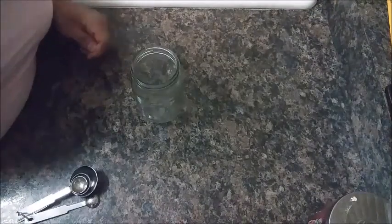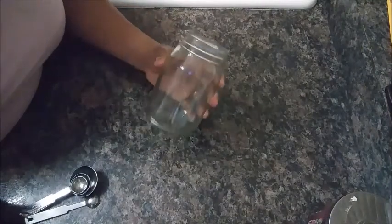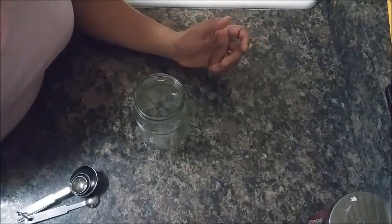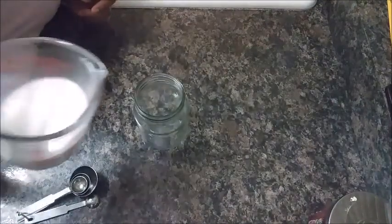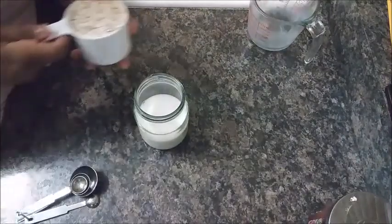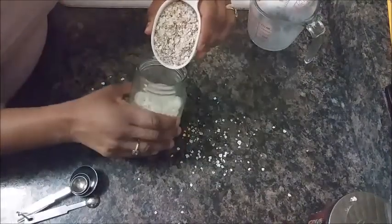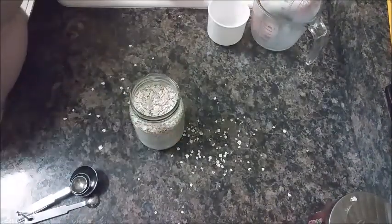So we're going to start with either a mason jar or, in my case, I like to recycle my jars that I get from sauces or any of that kind of stuff. Once I get enough of them I stop recycling, but I do like to recycle my jars. So I'm going to start with my one cup of milk — I'm just going to pour it directly into the jar — and then I'm going to do my one cup of oats. These are quick oats. Oh boy, making a mess — let me see if I can do this without making a mess. There we go.